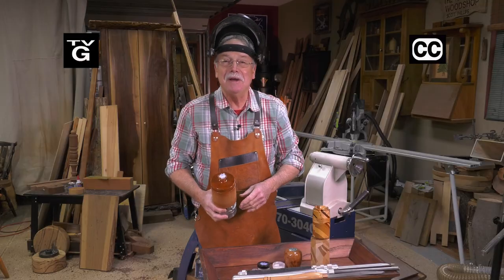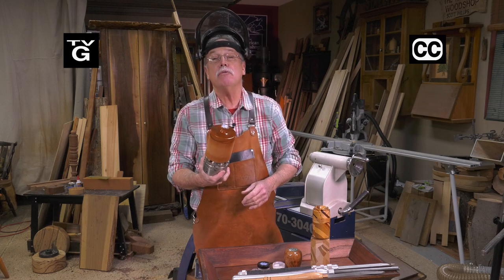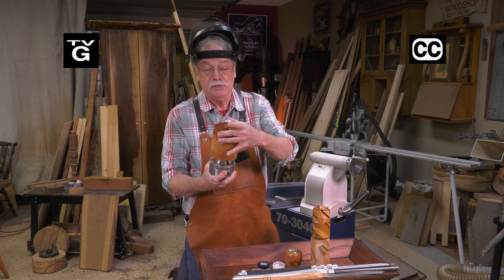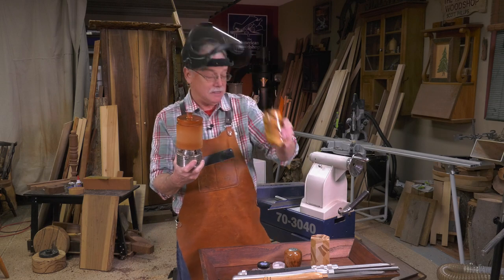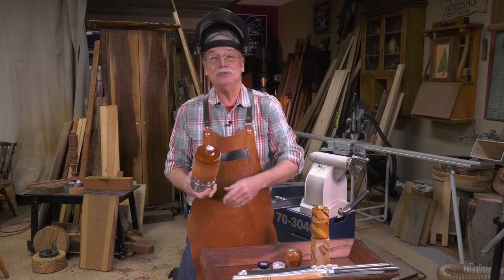Hi, welcome to the American Woodshop. I'm Scott Phillips and today we're going to turn boxes on the wood lathe. When you turn something that has a lid on it, that's called a box. And we'll do a multi-species turning as well with inlay on top of this one. So let's get to it!